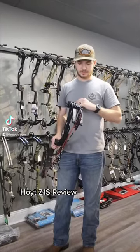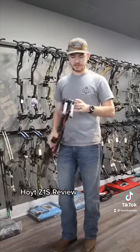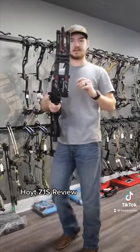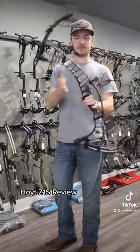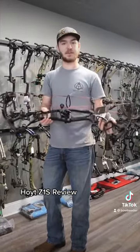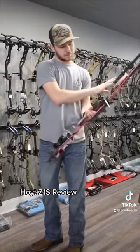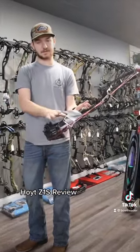Hey guys, it's Michael here back with another bow video for some of the 2023 bow models. This is the new speed bow from Hoyt — the Hoyt Z1S. You can look at it right from the bat and tell it's pretty similar to something we've seen before, and that would be the Ventum 33 and the Ventum Pro 33. That's because it's running pretty much off the same riser design as the Ventum Pro 33.